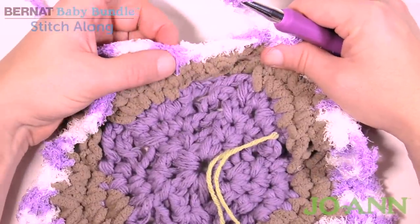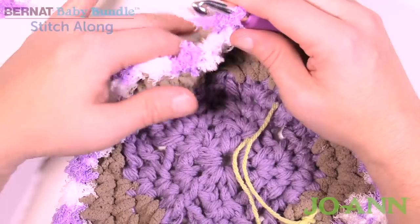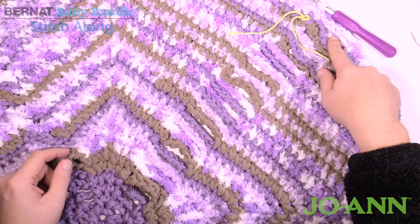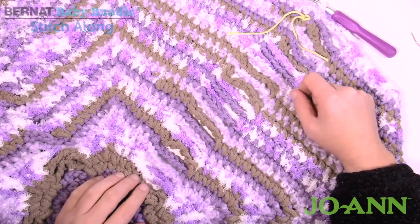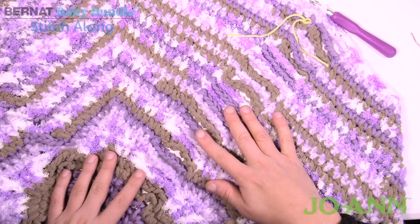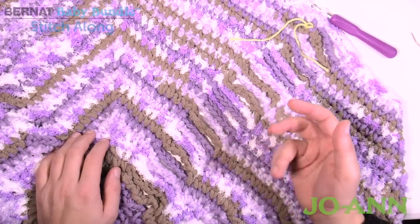Complete all the rounds to 32, then we'll meet back up next week for the final week of this blanket. Here I am at the end of round 32 — it took me about four hours to get there. I actually filmed yesterday afternoon, worked on it in the evening, and I'm ready again this morning. It's a very quick baby blanket. Next week we're going to create a nice border and deal with all of these step-laddering things you've been making along the way. Until next time, I'm Mikey on behalf of Joann as well as thecrochetcrowd.com. See you again real soon!